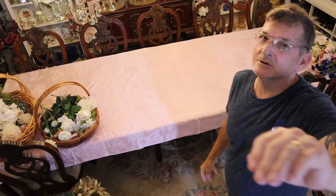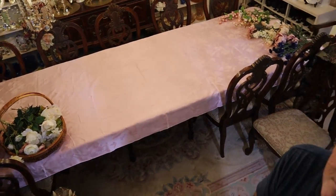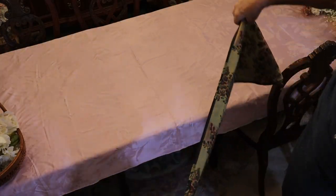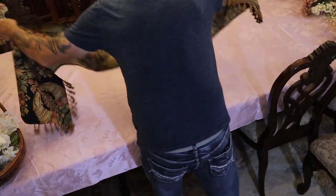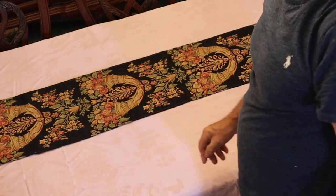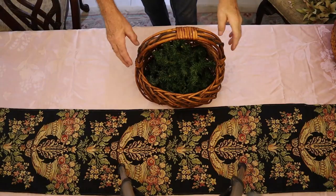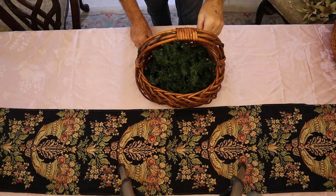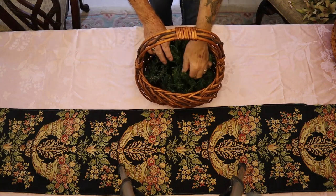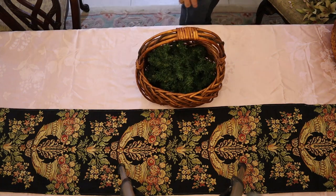Now we showed you some of the stuff that we might want to use. We have this incredible Victorian style runner for today - save for a rainy day, and that's what we've got. Now we've got our basket, we've got our pine. Our pine acts as our oasis and keeps everything in.